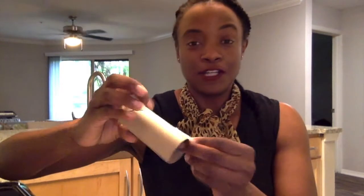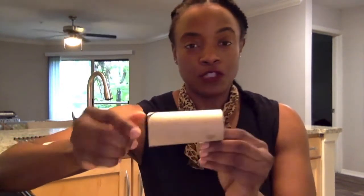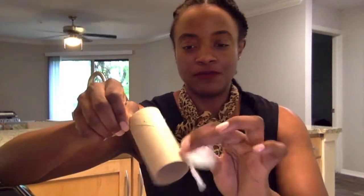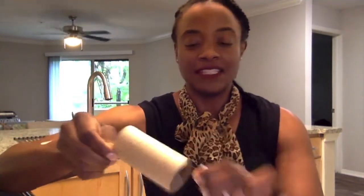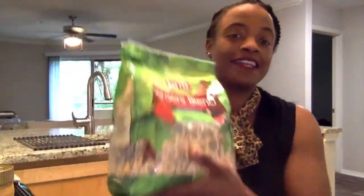Next, you'll need a toilet paper roll. After you finish a roll of toilet paper, save the cardboard tube because that's what we're going to need for our bird feeder. There's a little bit of toilet paper left on this one, so we don't need that — we'll get rid of that. So we have our peanut butter and our toilet paper roll.